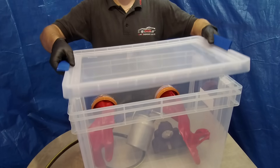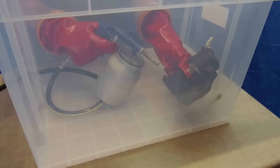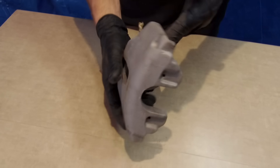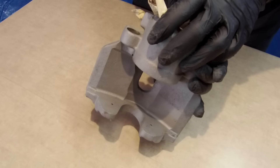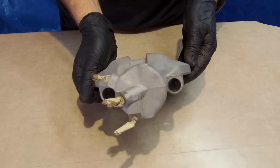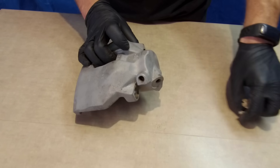Have a quick look at our sandblasting box. Let's do it! Nice, it looks way better than before. We can remove the masking tape and wash the caliper with brake cleaner to remove the rest of the dirt and sand.